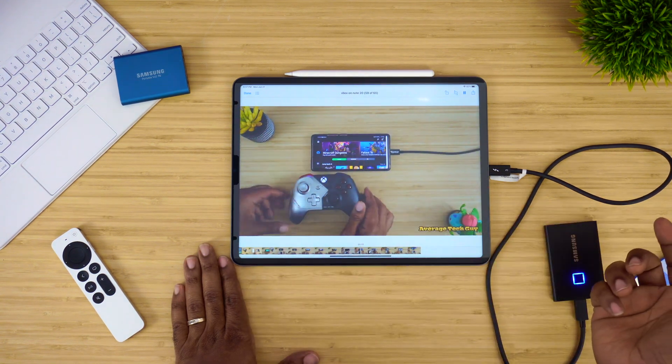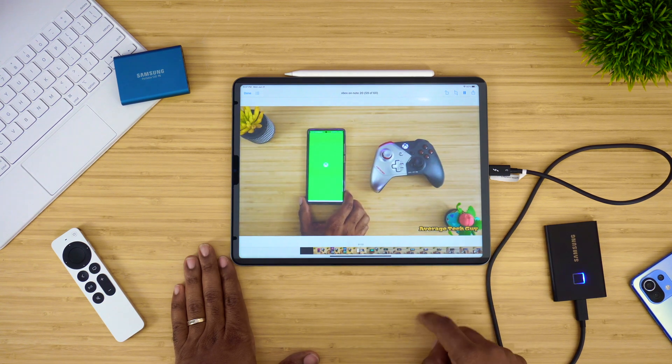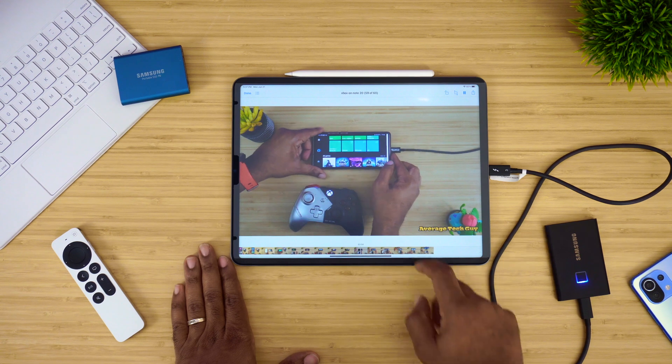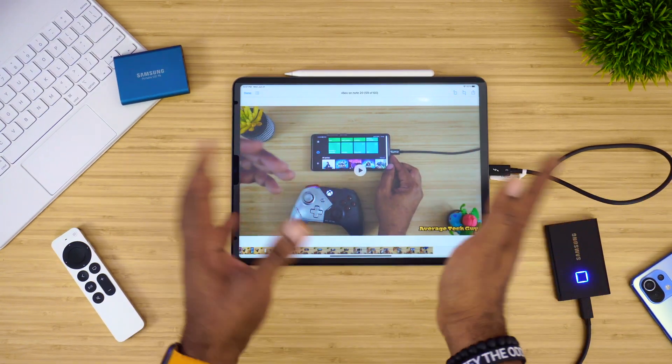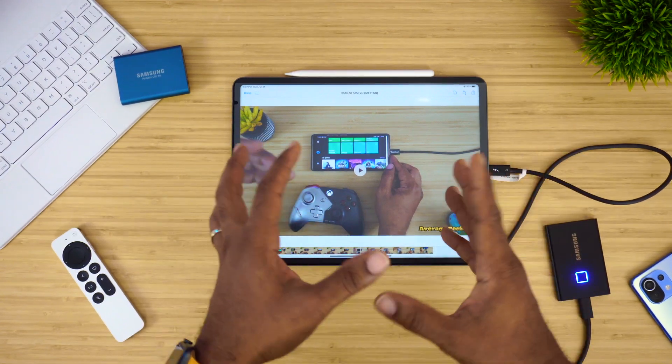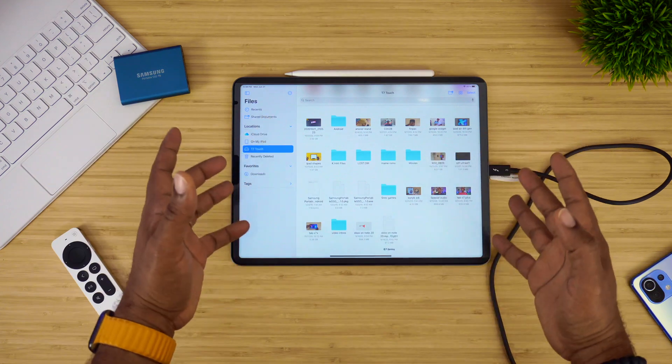You can pick one of these up for a pretty decent price. Once a video finally opens up, there's no lag when going back and forward — it just picks up where it stops at perfect speed, no issues there.